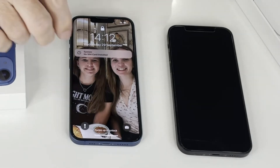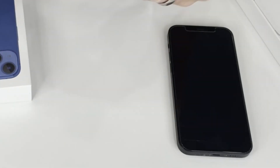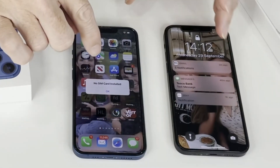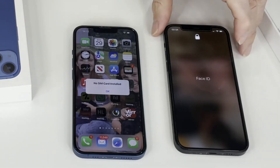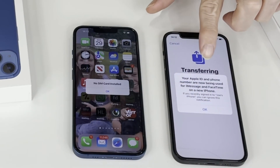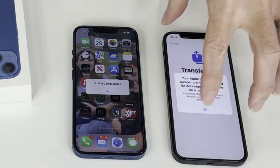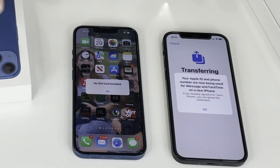The transfer has taken around about an hour to complete. Let's check the Face ID — yes, it's working on the new phone. We now have the phone completely set up as it was, so this looks like my iPhone 12 did before I started this process. On my iPhone 12 it's saying your Apple ID and phone number are now being used for iMessage and FaceTime on a new iPhone. So everything has now switched over from the 12 to the 13.